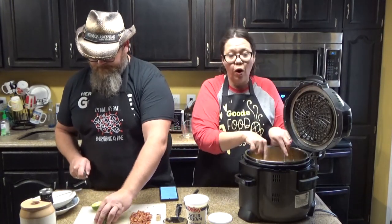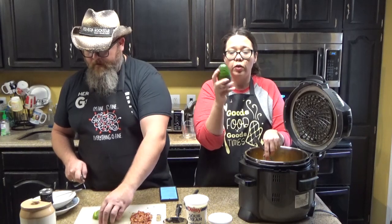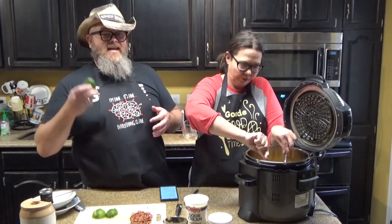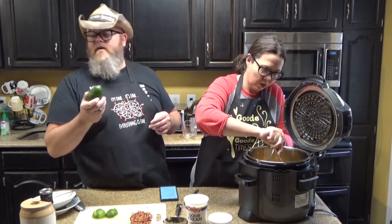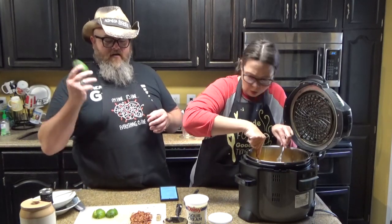We were going to have guacamole, but our avocados are really, really green and that means they're hard, so this would not make a good guacamole. What you want is a dark avocado that when you press on it just a little bit, it gives a little bit — it's firm but there's a give to it. One way that you can speed up the ripening process of your avocados is to put them in a paper bag and set them somewhere and they will ripen a lot quicker. But we didn't have the leisure time, so we're not going to eat hard avocados.